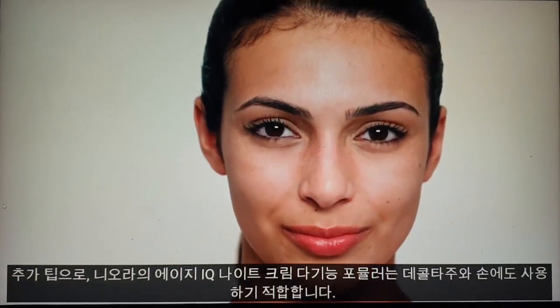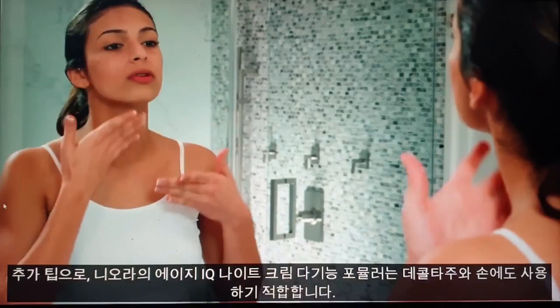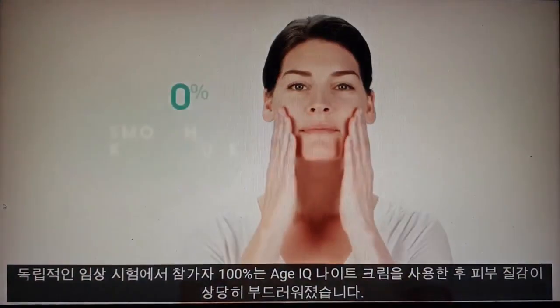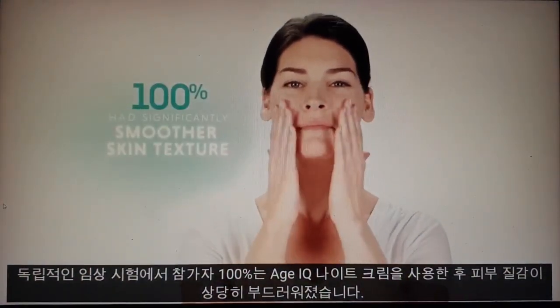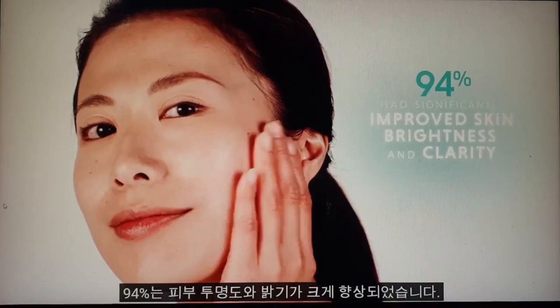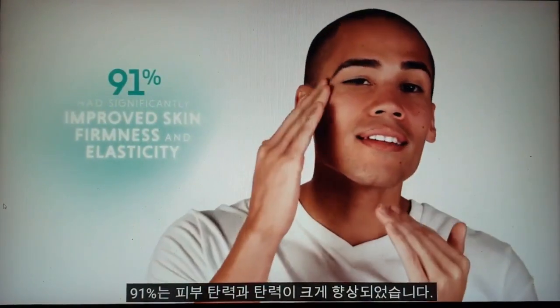As an additional tip, Neuris Age IQ Night Cream's multifunctional formula is also perfect for use on the décolletage and hands. In independently conducted clinical trials, 100% of participants had significantly smoother skin texture, 97% had significantly healthier looking skin, 94% had significantly improved skin clarity and brightness, and 91% had significantly improved skin firmness and elasticity.